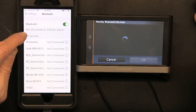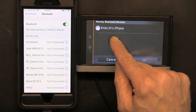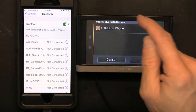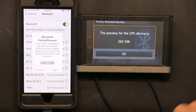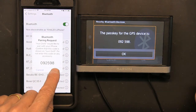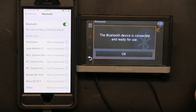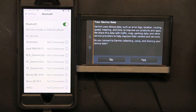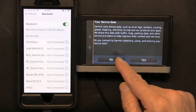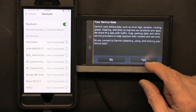Now we're searching, and this will show the GPS. You have to agree — 'Khaled's iPhone' — which is this device. Click on it, then click OK, and then you have to click Pair and Allow.